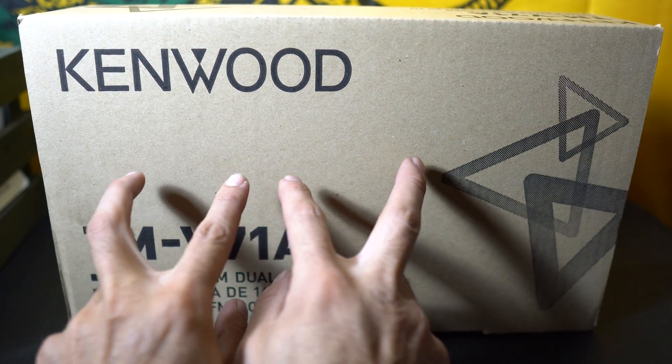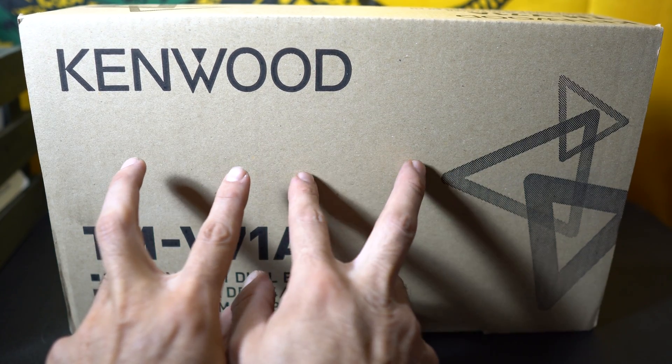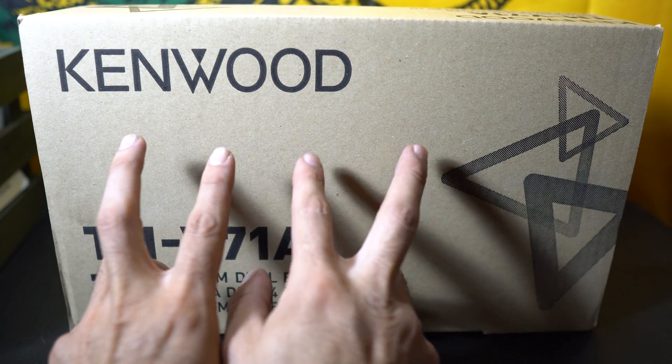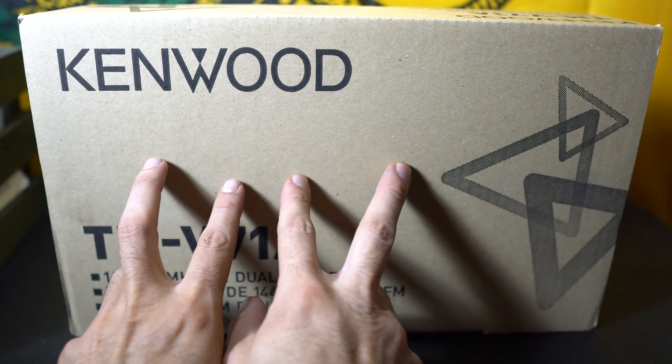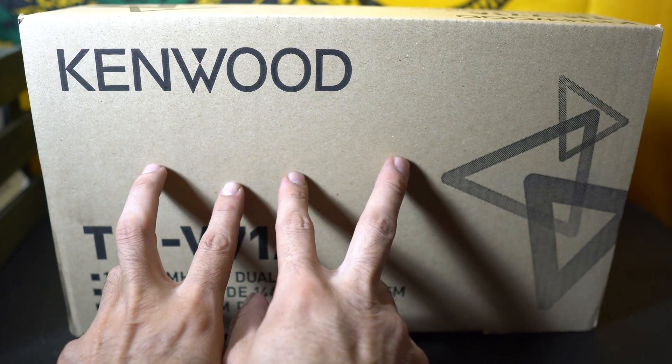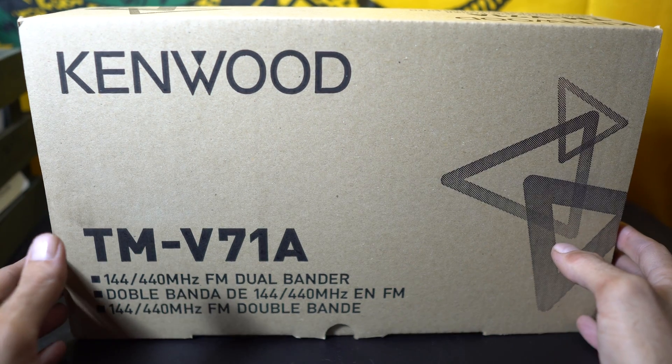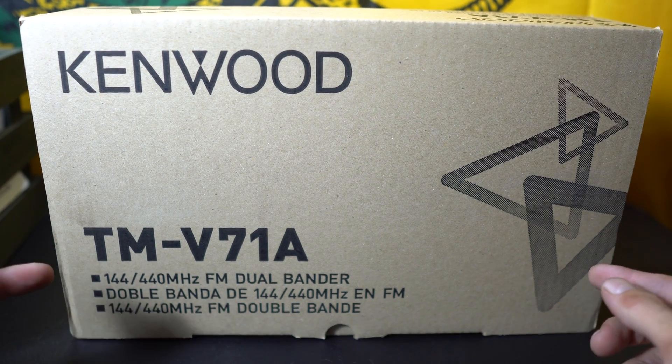The main screen is split in the middle, so you have two different options. You can do like a 70 centimeter on one side and two meter on the other, or you can monitor one frequency on one side — say a simplex here and a repeater there, or whatever. So it gives you a little bit more flexibility. You can also do cross-band repeat.